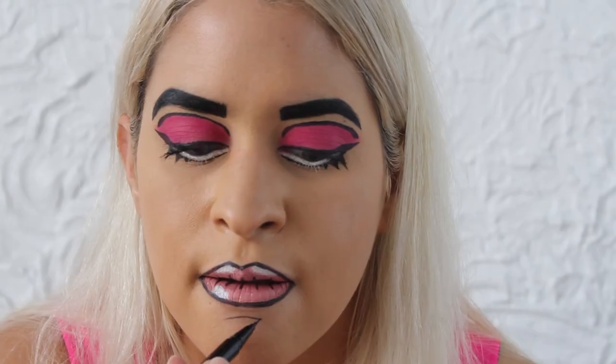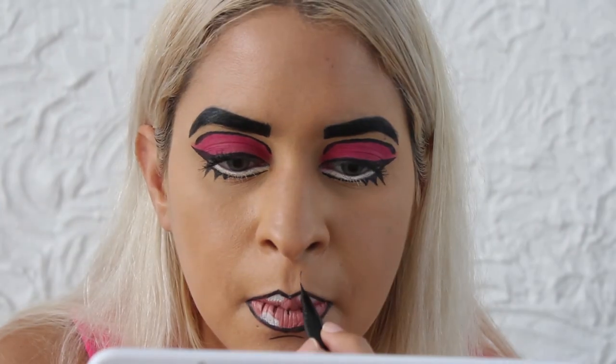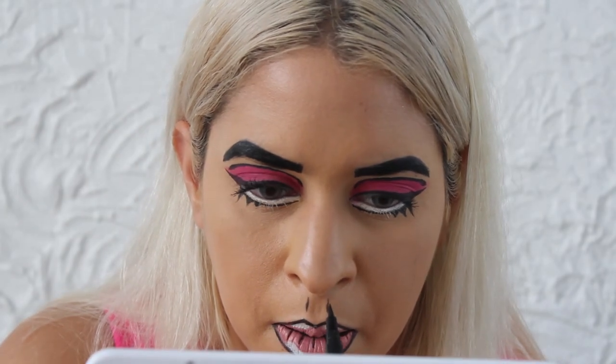I'm going to add a little chin depth. I'm also going to use this to create lines above my lip. Now on to my least favorite part because I just can't seem to nail this — it's going to be the nose.